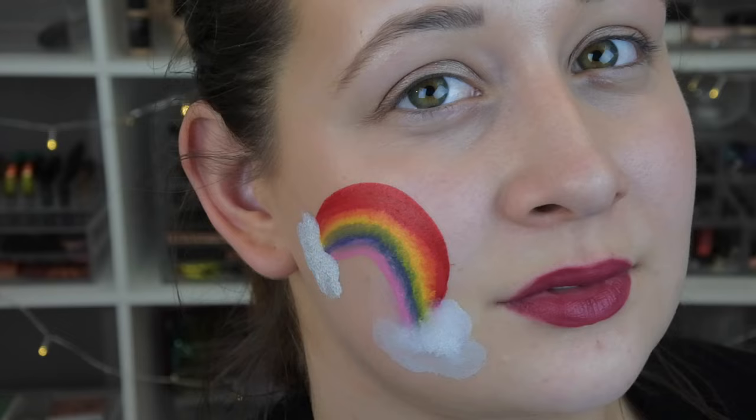Sorry for the sudden makeup and outfit change — I'm actually filming this on a different day. I originally had a completely different design idea for the third look, but when I was editing I wasn't happy with it so I decided to film it again. I thought it'd be better to be happy with the final design, so for the third and final design I'm going to show you how to do a rainbow design.